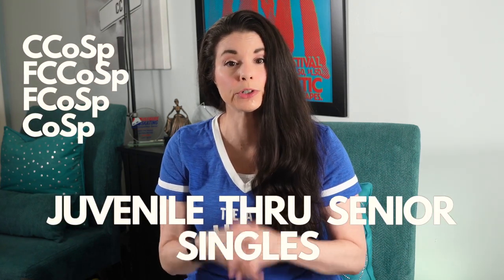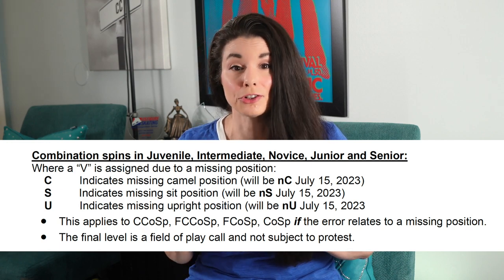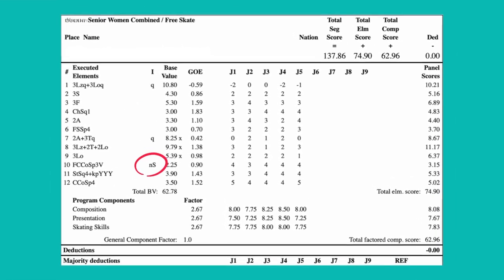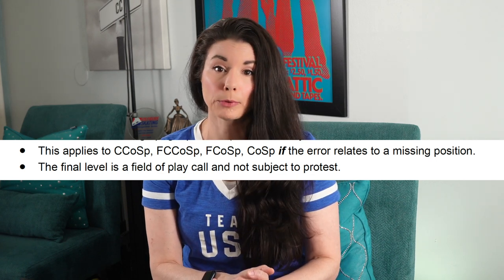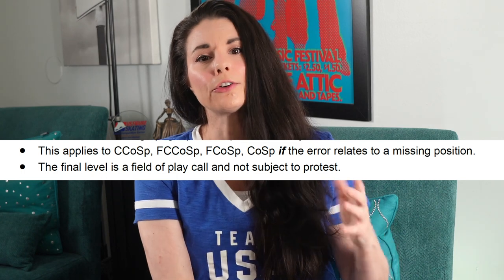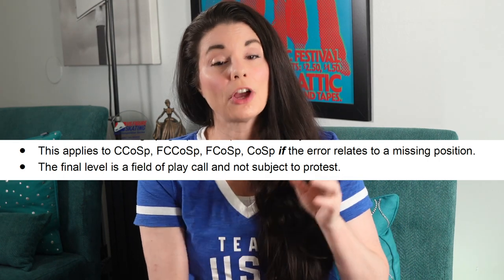Another benefit of protocol feedback is when it comes to spins — for combination spins with and without a change of foot in juvenile, intermediate, novice, junior, and senior singles. When a V is assigned due to a missing position, protocol feedback will tell you exactly which position you missed. NC indicates missing camel position. S indicates missing sit position. NU indicates a missing upright position. This applies to the change combination spin, change foot combo spin, flying change combo spin, flying combo no change of foot, and combo no change of foot, if the error relates to a missing position. Other errors may occur in the same spin and the V may be applied for different reasons — you won't see an indication of that if it happens unrelated to the position.